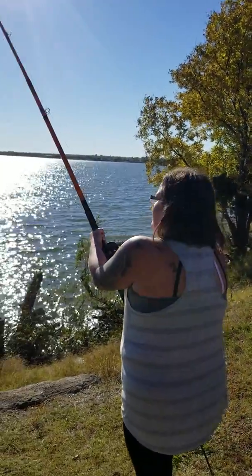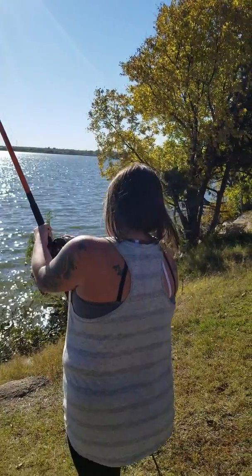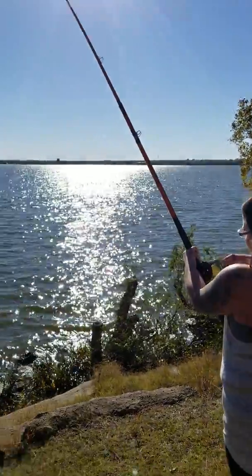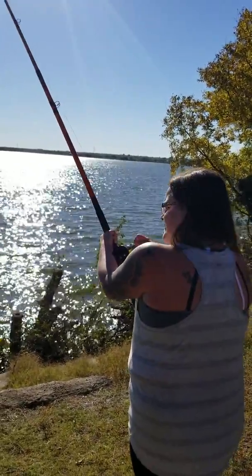Yeah, that one's screaming. When it starts screaming, dude, it's either one of two things — you got a decent sized cat or you got a decent sized hybrid. Hybrids are screaming, dude. Don't make it all scream a rod, boy. Yeah, I hope we're going to bring it up.